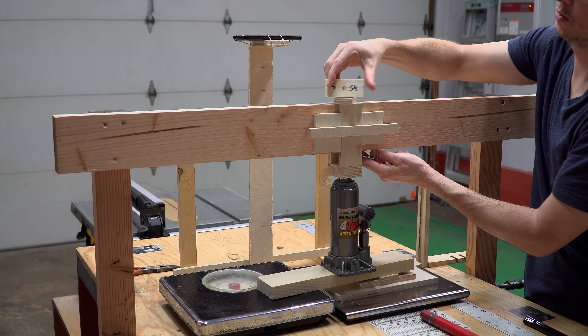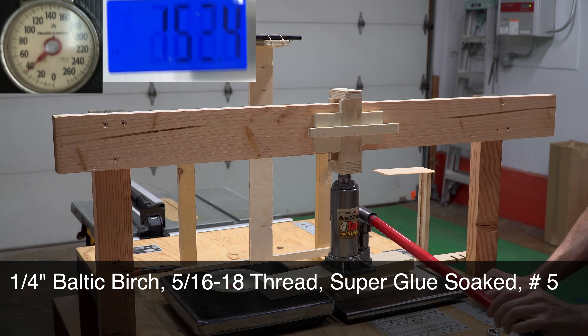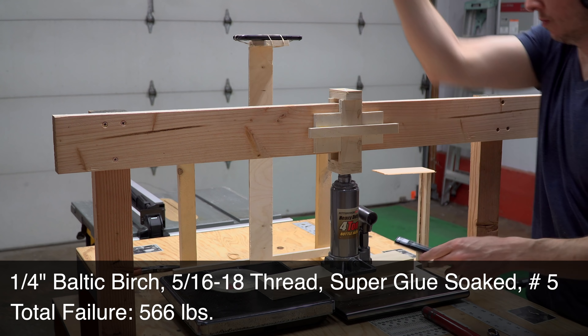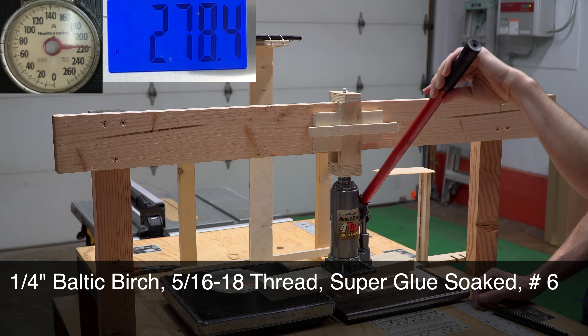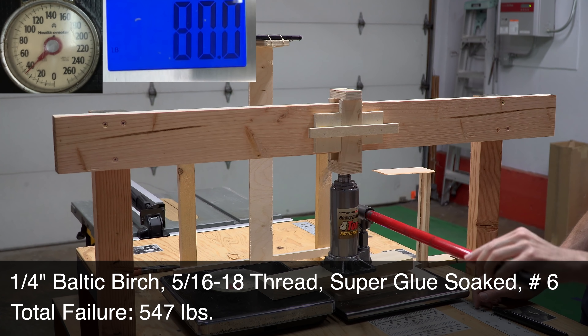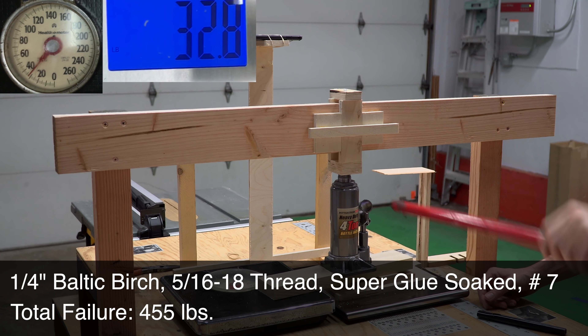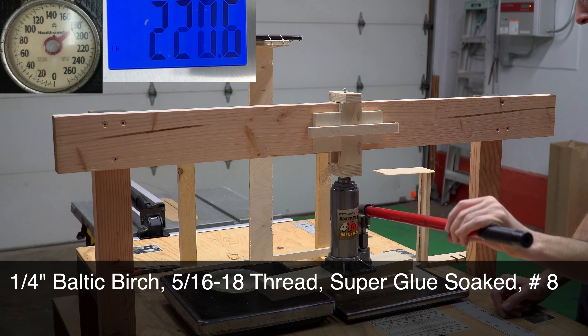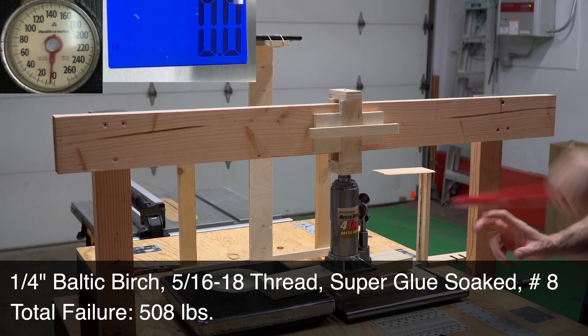Someone had mentioned in a video comment that I'd probably need to re-thread the holes after doing a couple applications of superglue, and they were 100% right. I couldn't even get the bolt started, so I just passed the tap through all the samples one more time so that the bolt would easily thread into the holes. I didn't get a good readout on the first superglue sample I tested because the screen went out. But the scale was already over 400 lbs before the screen quit, and I still applied a significant amount of pressure with the lever before the threads popped.